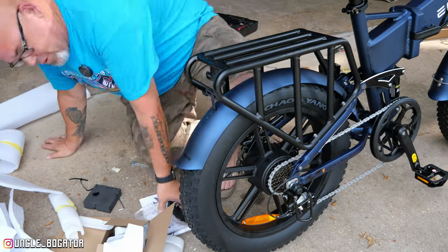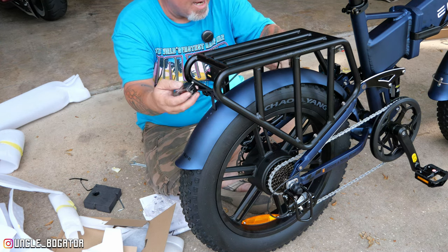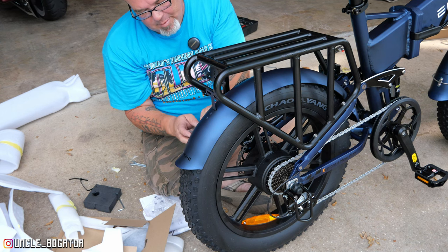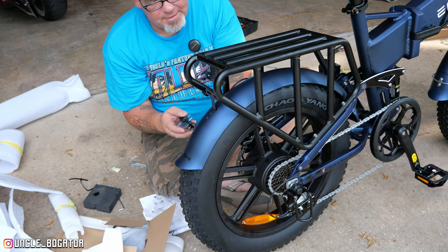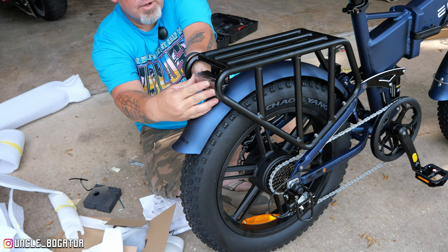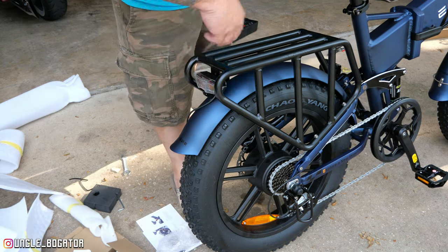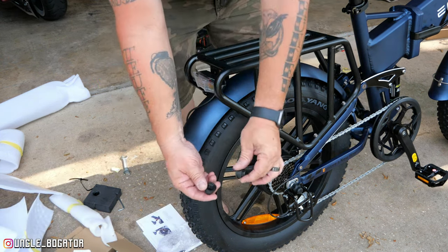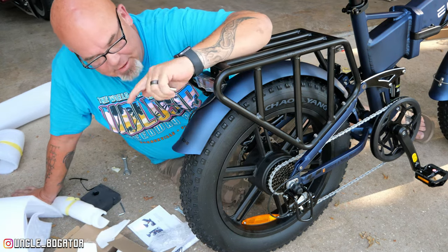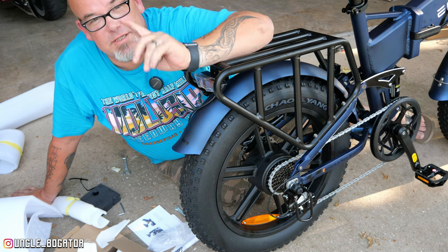Last thing we have to do for assembly before we get this thing ready to ride — aired up with the tires, charged up with the batteries — we're going to put this taillight on. There is a lot of loose wire; they did provide some zip ties. We're going to zip tie these wires to the luggage rack, tighten these 8-millimeter bolts, and throw on the two axle nut caps on the front. That's going to wrap up the assembly. I'm going to air it up, charge the batteries, and we'll go for a little ride.